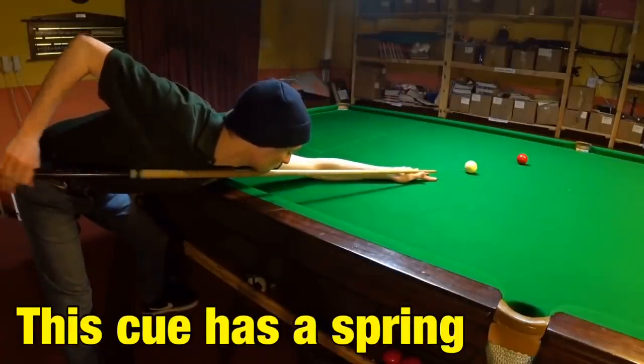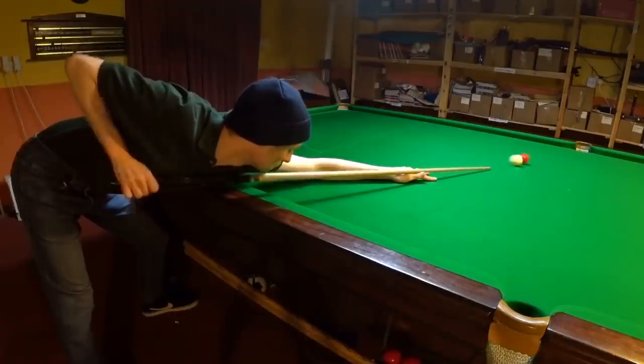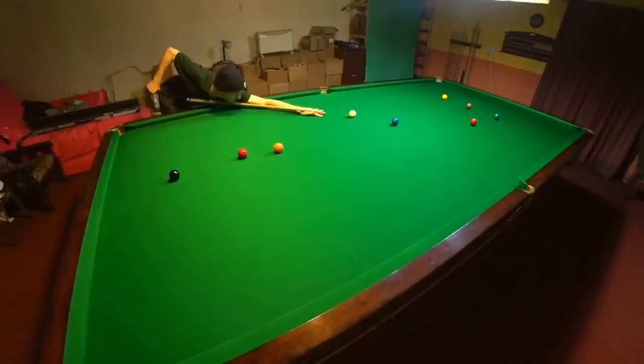So is it possible this spring will help you cue the ball straight? The answer to that is no, not in any way.